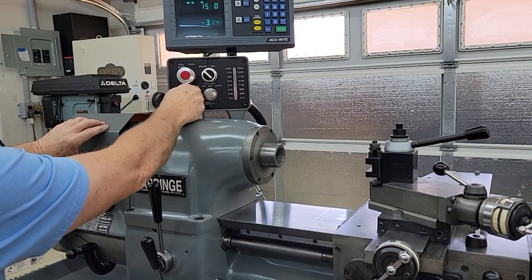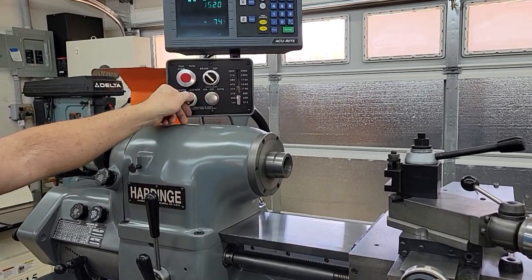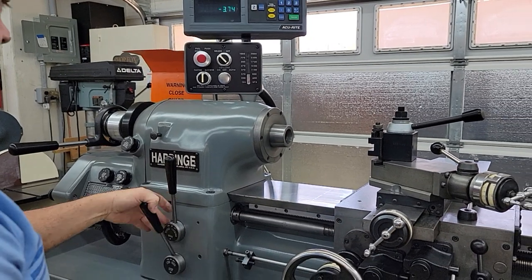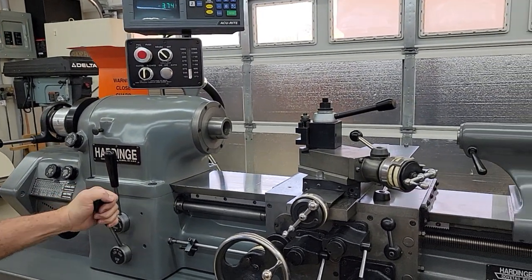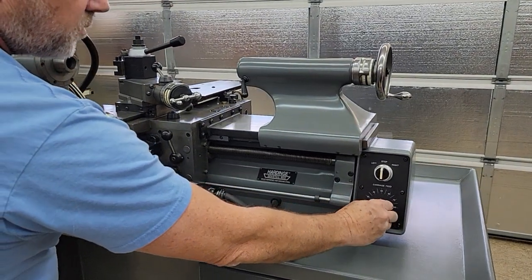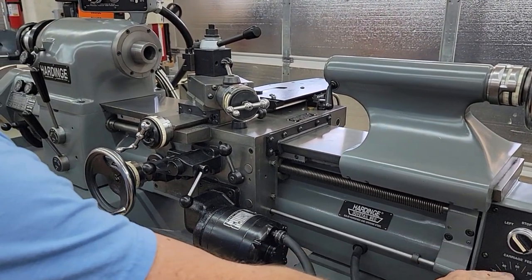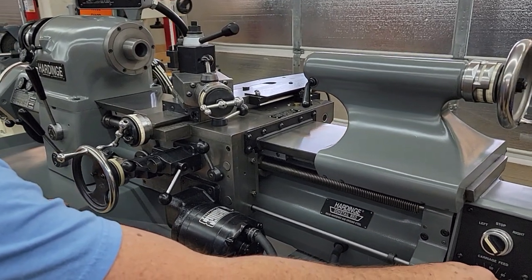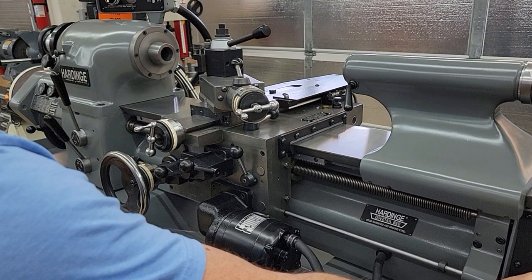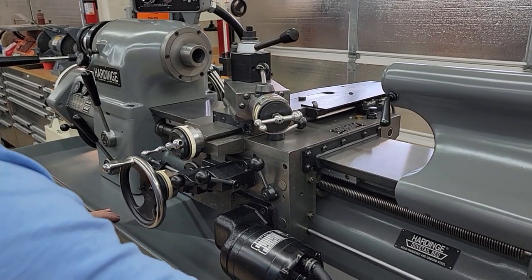Everything runs very smooth. From top to bottom, everything works exactly how it should. Now you can see that the carriage comes super, super slow, all the way up to high speed. Same thing with the cross slide — super slow, all the way up to full speed.